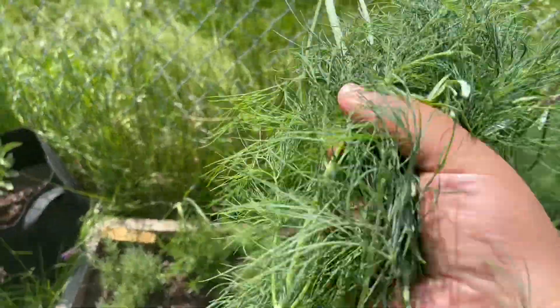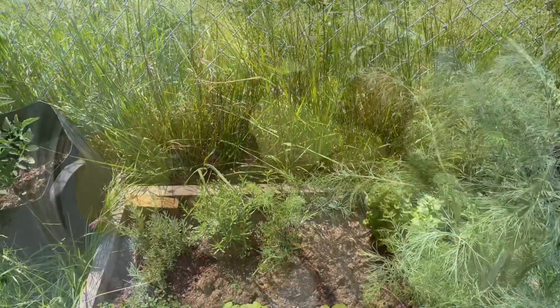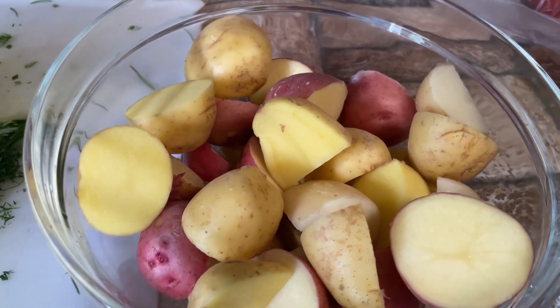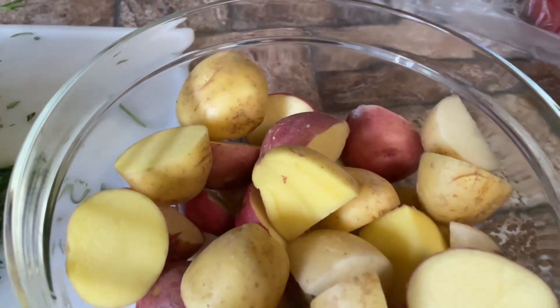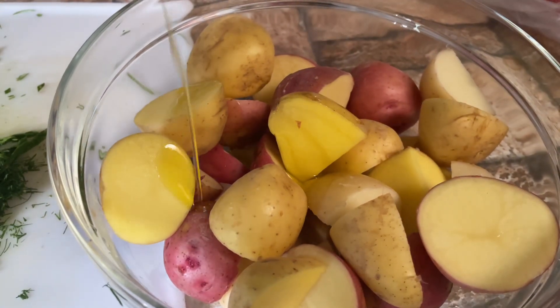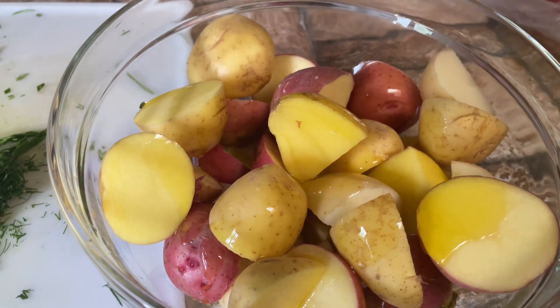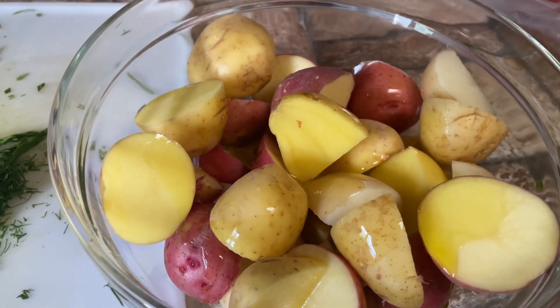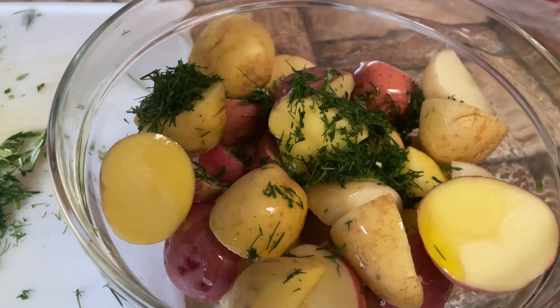I'll meet you in the kitchen. Alright, so I just got my potatoes, dill, and rosemary. Now we're just gonna put some olive oil on these, and then we are gonna put our herbs — dill and rosemary.